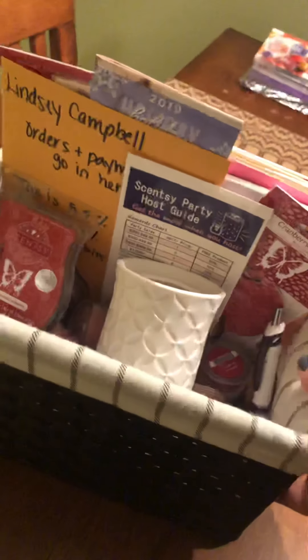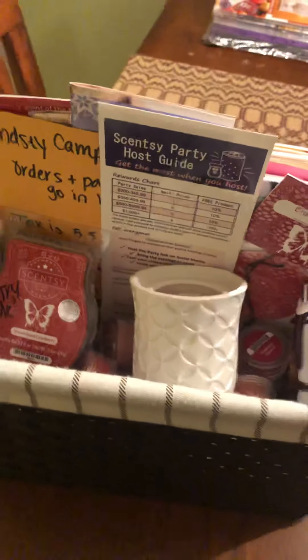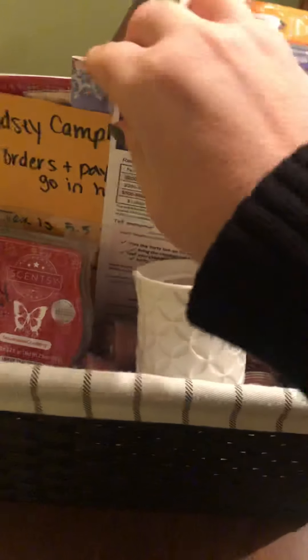And a Scentsy circle just as a reminder to people and to jazz it up and make it look cute. So that's my basket party — I'll be dropping it off to her tomorrow. The most important part of doing a basket party is hostess coaching and making sure she understands her expectations and goals so that she can earn free and half-priced product.